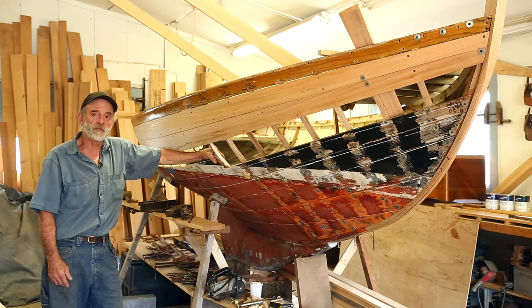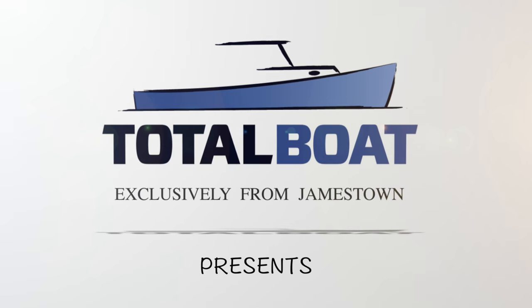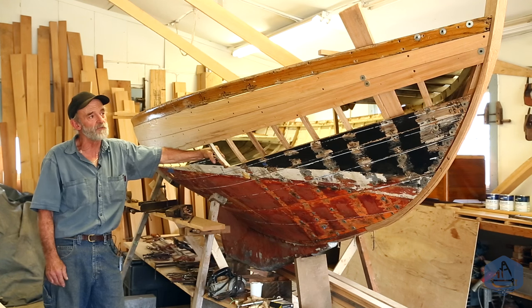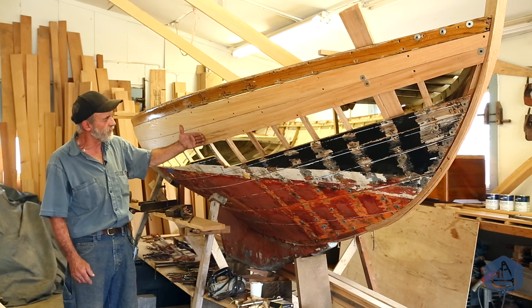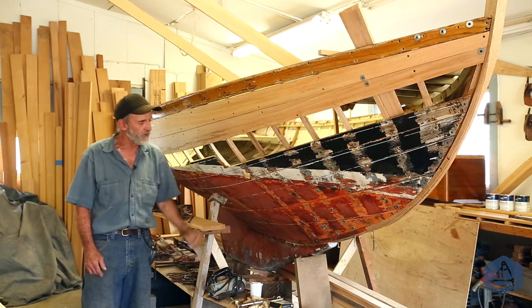I'm back on Remora, this little Herreshoff 12½, and I've started planking the starboard side. I've got a couple planks on already and I'm going to show you how I've accomplished it. It's done in a little different manner than most people would — I'm not going to use a pattern. They're divided runs, so every plank is the same width. There are going to be seven equal-width planks on it.